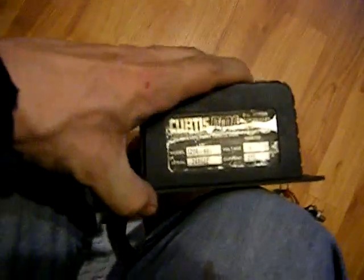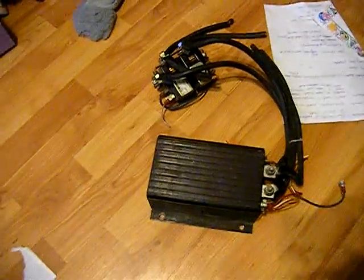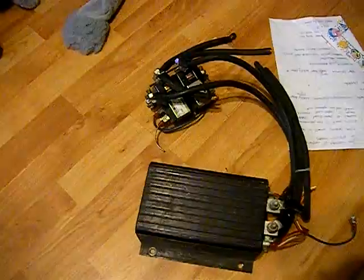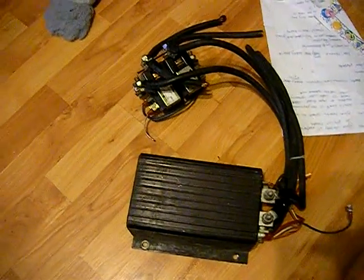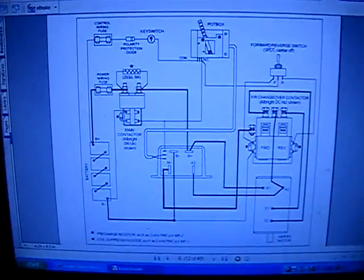This is a Curtis 1204-601 model — it's 12 volt, 275 amp — which is good enough because I have a 12 volt motor I want to run off it. If it's not very powerful, just like the guy with the go-kart on YouTube, I'll have a bypass switch so I can run it directly off the batteries.